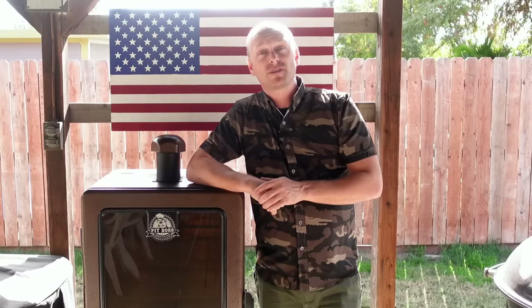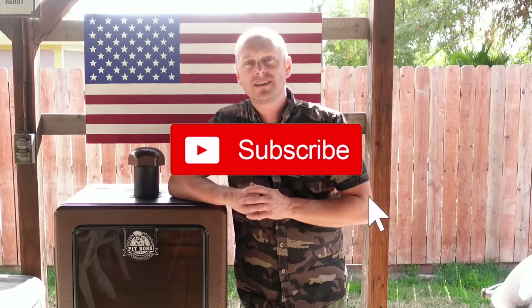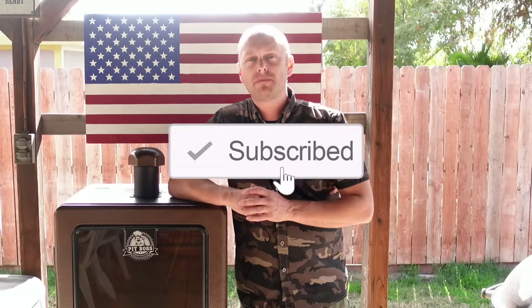Or if you know someone who just got a pellet smoker, you probably want to share this video with them. Before we dive in, if this is your first time on this channel, I'd ask you to hit that subscribe button and that bell button so you're notified on all the epic backyard barbecue cooks we do.